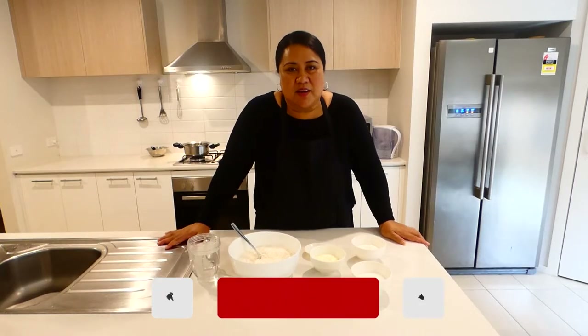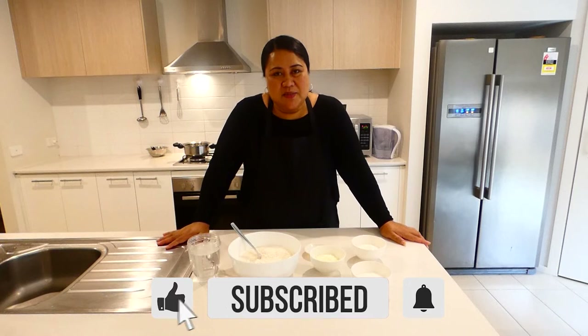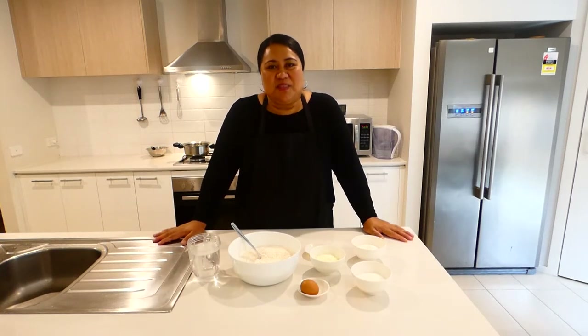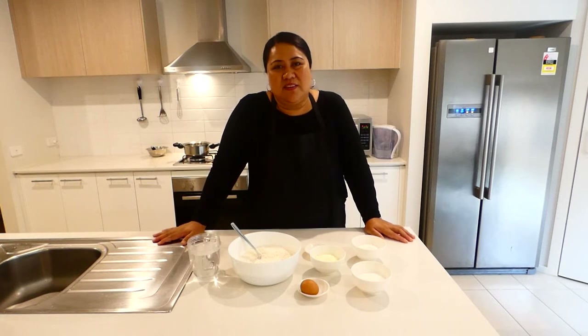Please don't forget to subscribe, like, and comment on any of the videos that I'll be sharing with you. And if you're new to my channel, please subscribe. Thank you for visiting and watching my videos.